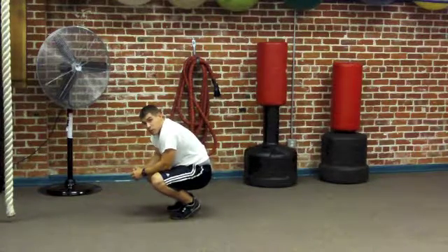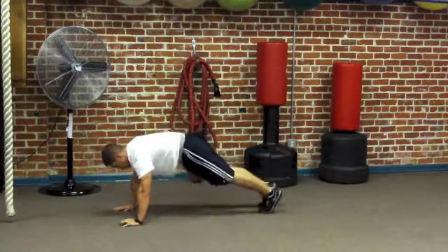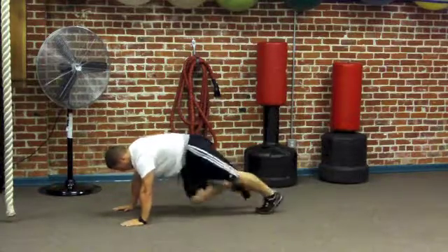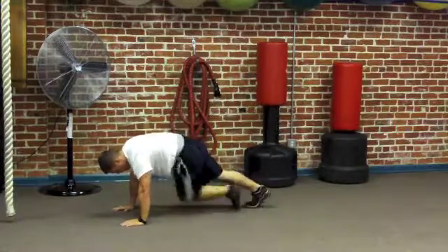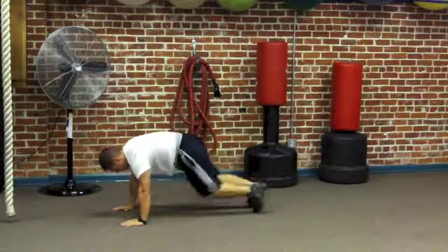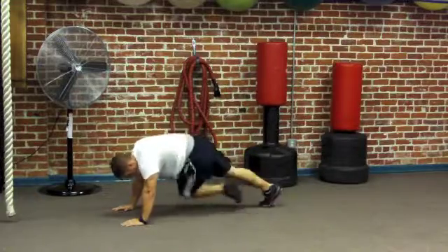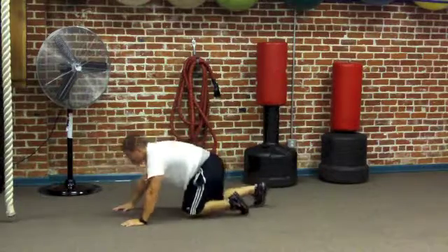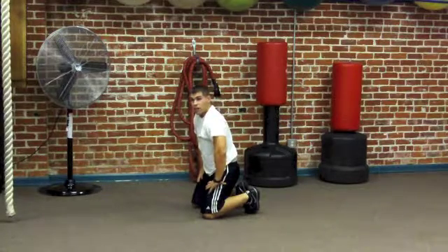Next we're going into our cross body climbers — I'm going to do the climbers and mountain climbers from a standard push-up plank position just so you can see the variance. Cross body climbers: 40 or 30. Then mountain climbers: 60 or 40.